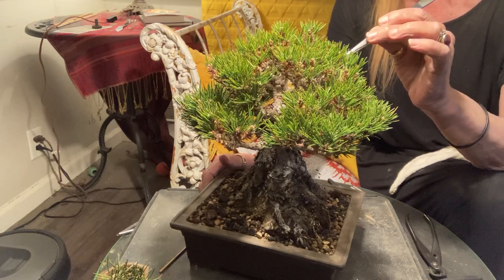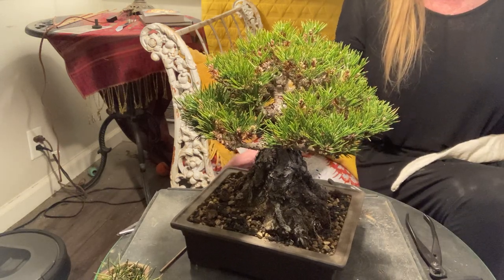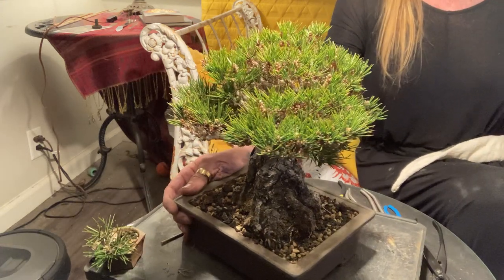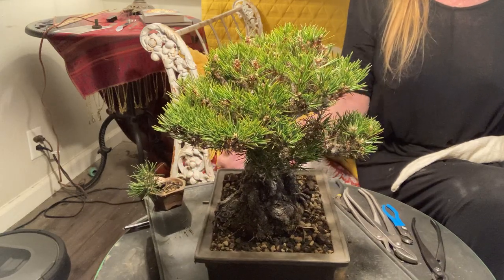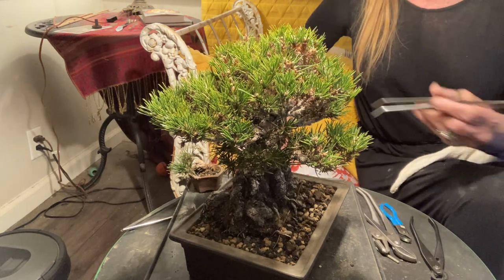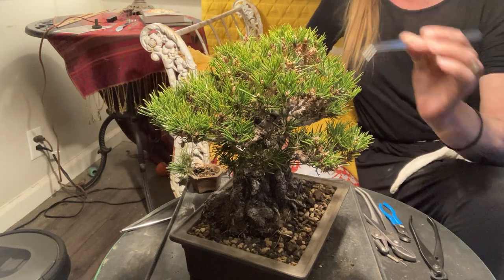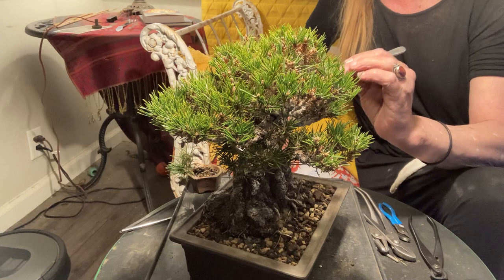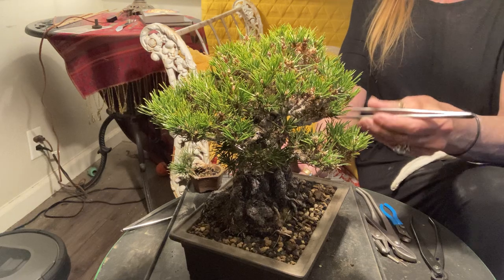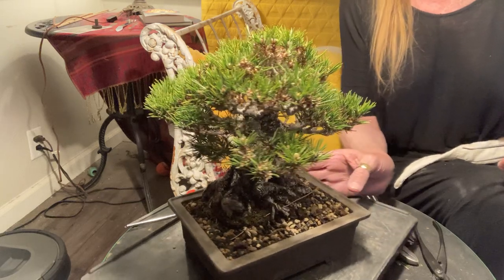I'm going through here and cleaning some old needles. I don't really think I'm going to remove anything that's green — I'm not on the prowl necessarily for third-year needles or yellowing needles right now. It's got a little bit of both, but it's also winter so it's got a little bit of its winter coat showing. I did go through and remove a lot of brown needles a couple of months ago going into fall, and I even posted a video on that.